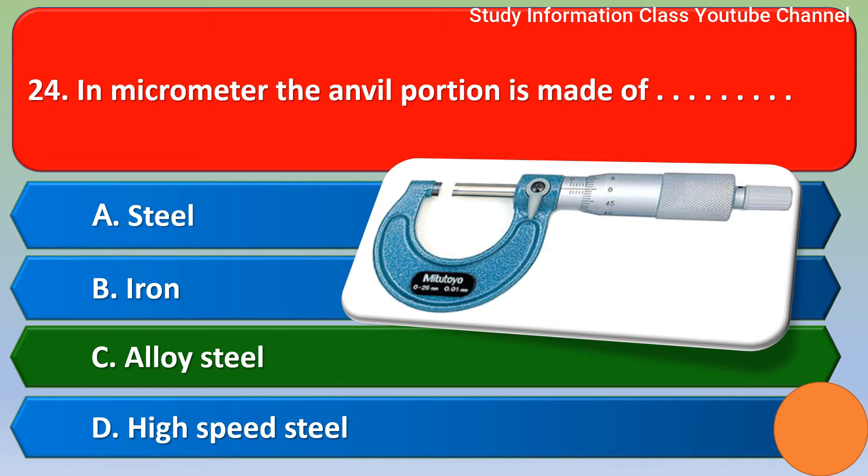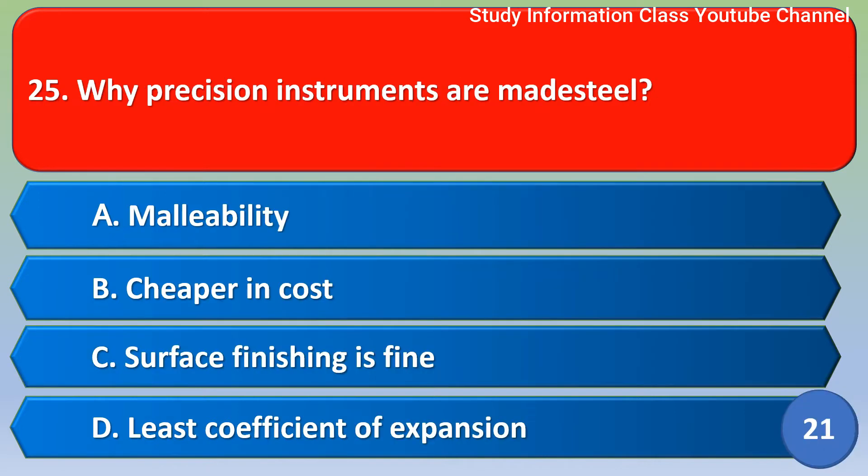Next question: why are precision instruments made of steel? Option A malleability, option B cheaper in cost, option C surface finishing is fine, option D least coefficient of expansion. The correct answer is option D, least coefficient of expansion.